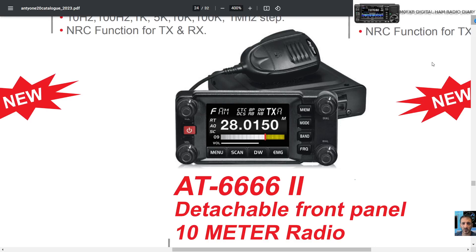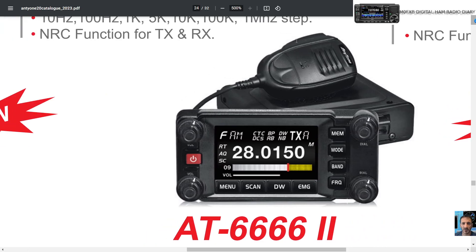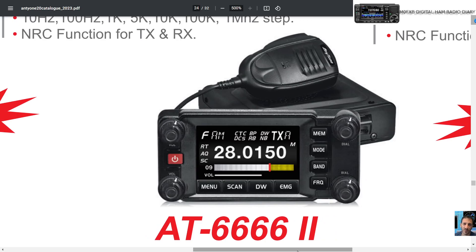M Zero FXB, welcome to my channel. Look at this new radio by Anytone — it's actually a 10-meter radio and it has SSB, AM, and FM. I'm finding it fascinating because it's so similar to the Yaesu FTM-400, isn't it, with the front head unit, the four corner buttons. I can't tell if it's touchscreen — maybe not — but it doesn't look like it's going to be an extortionate price either.